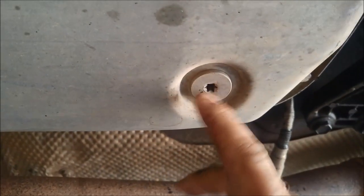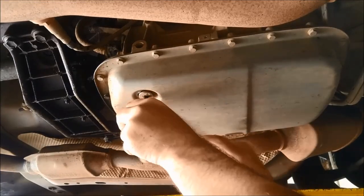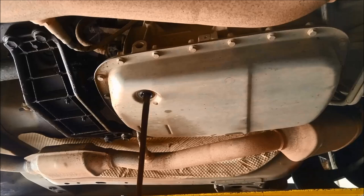We can take that plug out now too. There's a T45 here — you do the same with that one to drain the oil out. Just give it a bit of a tap, not too hard because you'll bend the pan. And there we go, I'll just drain that oil out now.